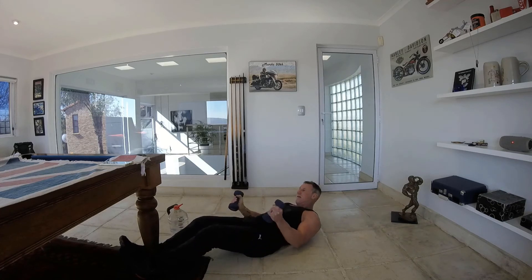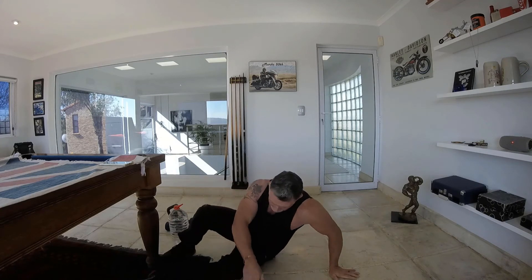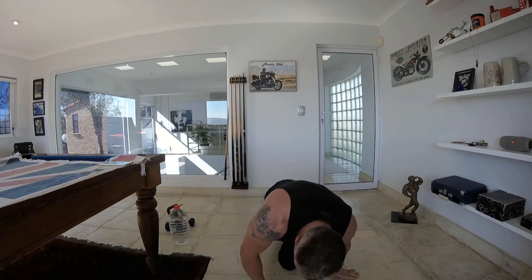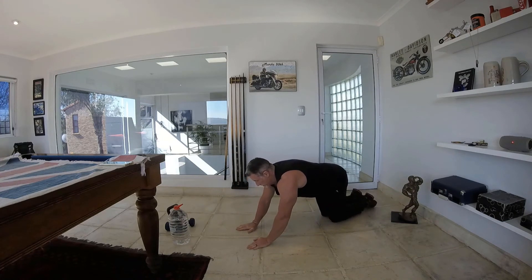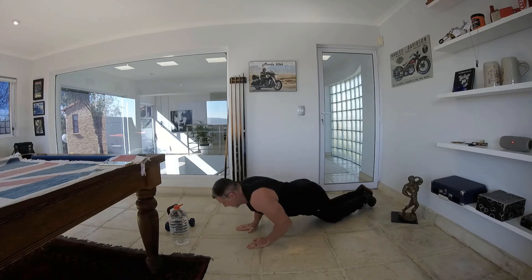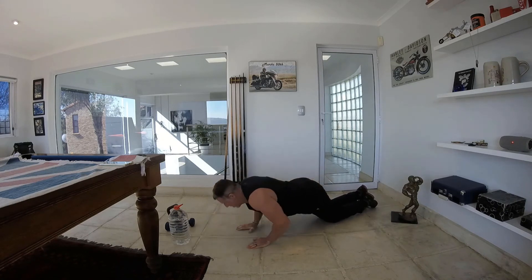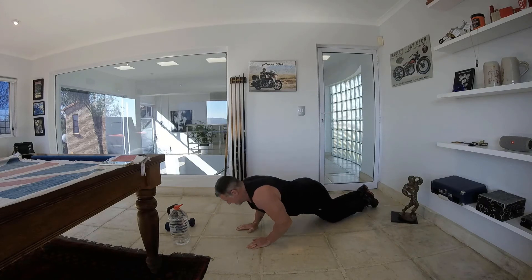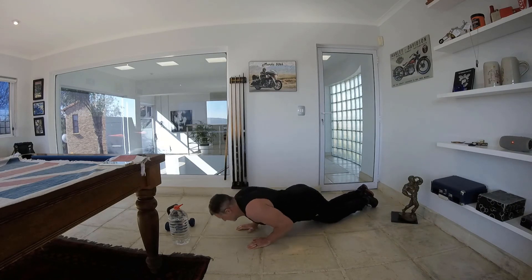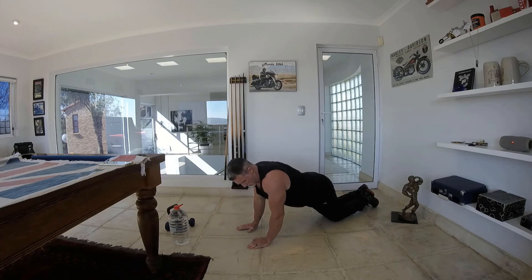From here we're going to do a close grip push-up. I'm going to keep the knees on the ground for this one, but if you want to do a full close grip push-up for triceps, you're more than welcome to. All the way down to the bottom and up to the top — squeezing those triceps, chin going over your hands, hands ending up at the shoulders at the bottom. 30 seconds squeezing those triceps.